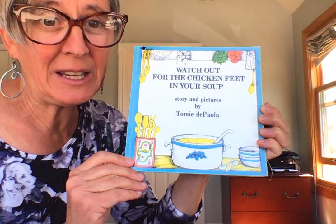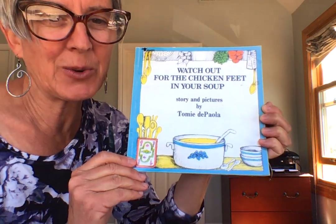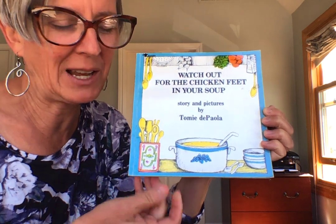Watch out for the chicken feet in your soup. Story and pictures by Tommy DePaola.